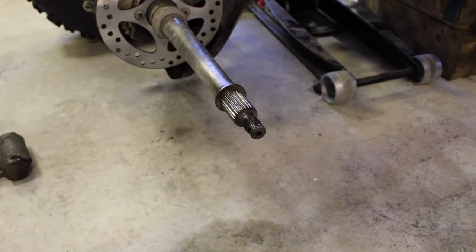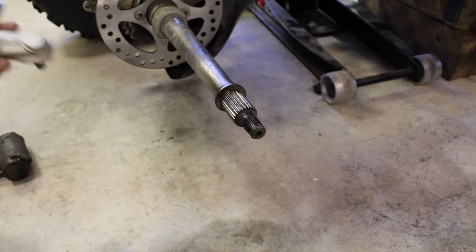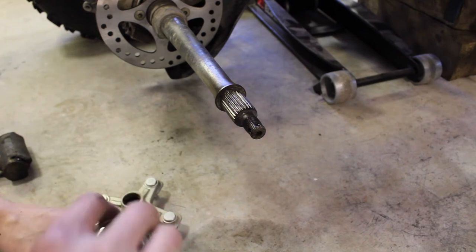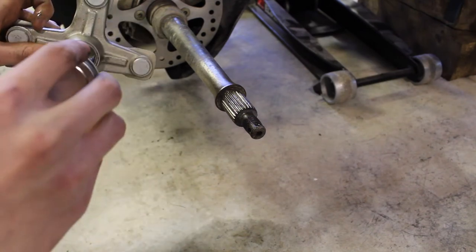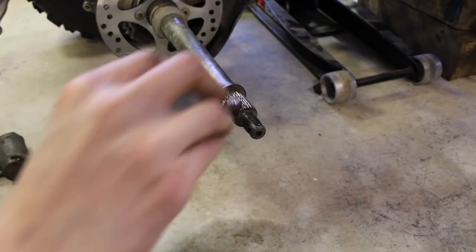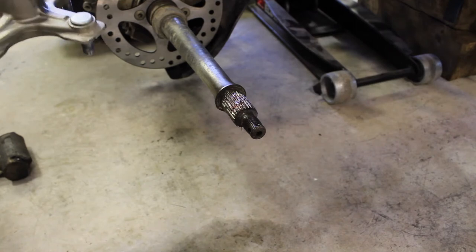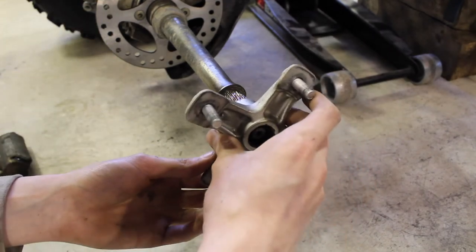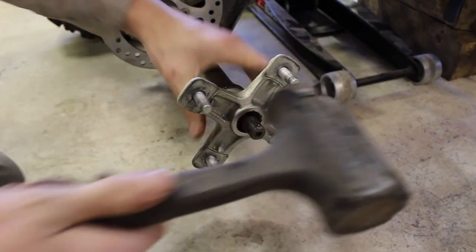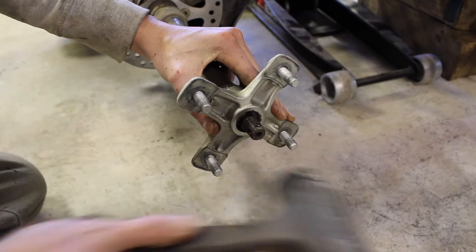I'm going to grab a rag and clean out some of the dirt from inside this hub. With that cleaned out, I'm going to grab just a little bit of copper anti-seize and put some inside of the hub — just on the spline, just a little bit, not much — and then just a touch on the actual axle. Then line this up, slide it on, and give it a little tap to make sure that it is completely seated against the actual axle shaft.